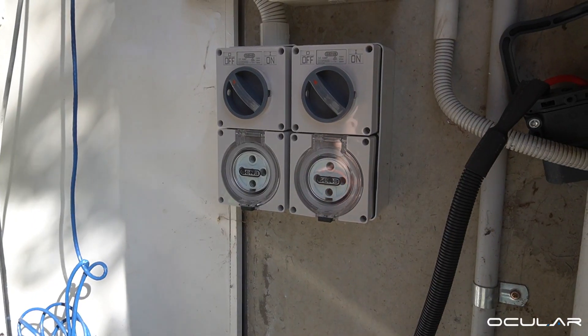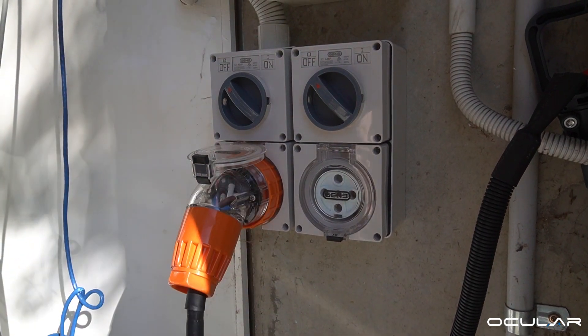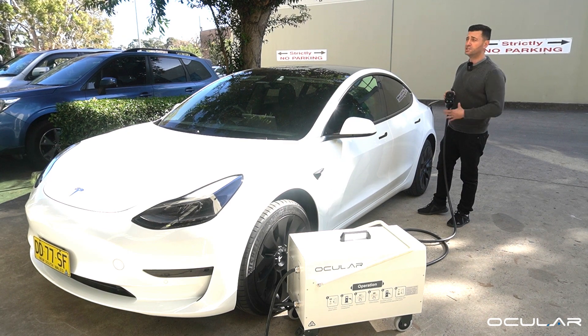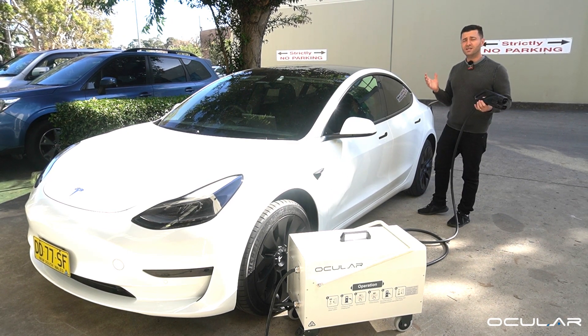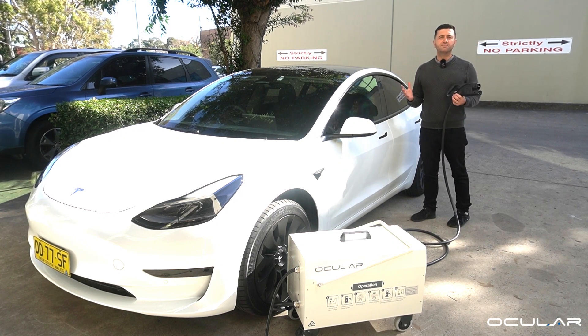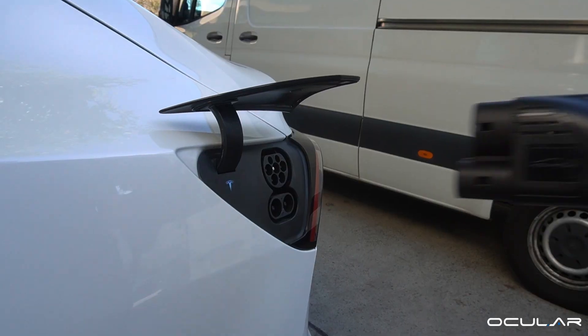Now let's plug in and see how it works. The cable is 5 meters in length from the base of the charger and you get 2 meters to the wall, so operationally you get around 5 to 6 meters of slack to use the product.